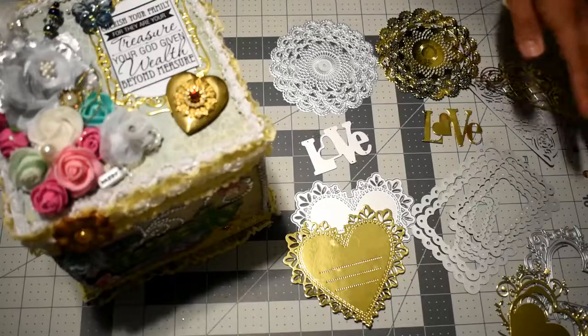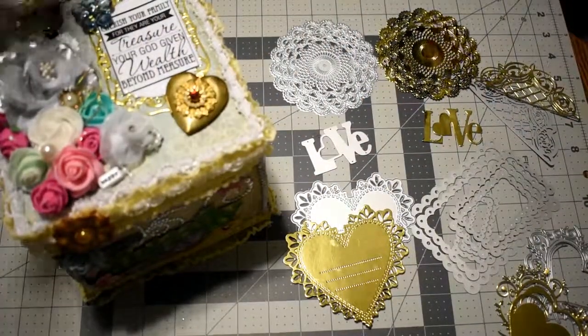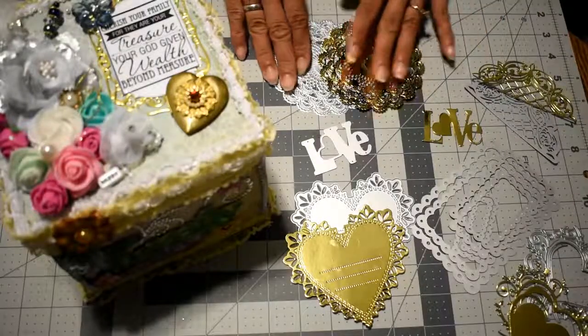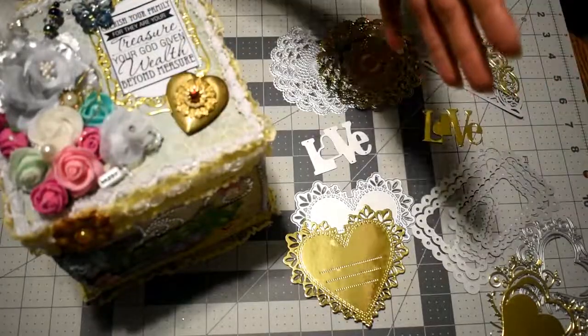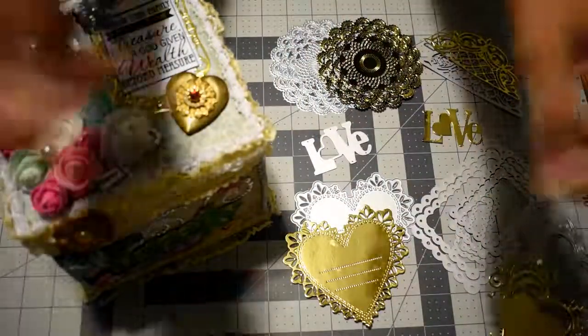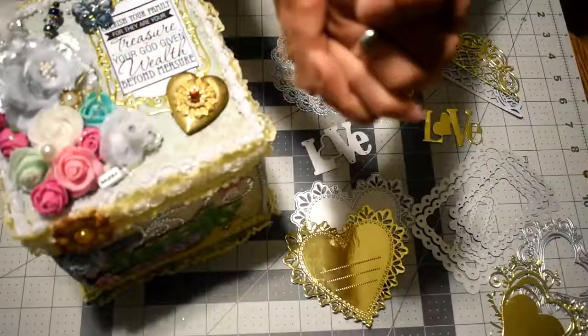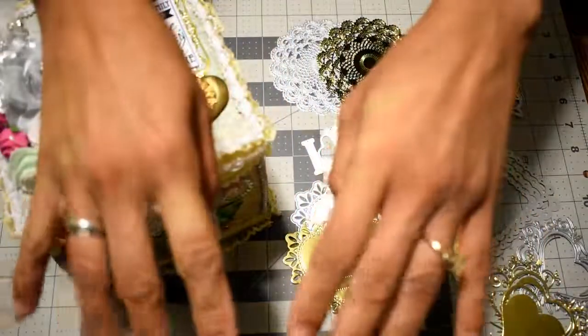I hope you liked this project share and this dies haul, and I hope to see you guys soon. Give me some thumbs up, and if you like my project please subscribe and leave me your lovely comments. See you next time, bye bye.